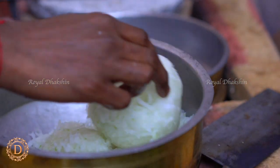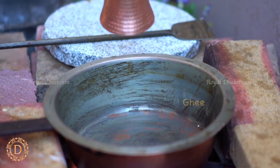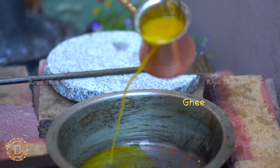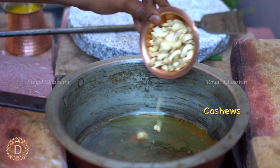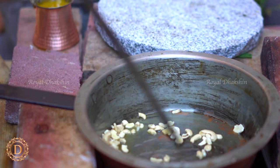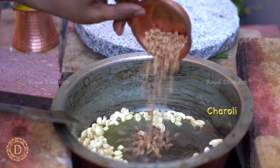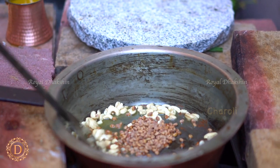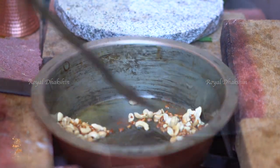Next, we are going to sauté the nuts in ghee. Heat up some ghee in a pan and then add cashew nuts, sauté for a few minutes. Then add charoli (shironji) along with the cashew nuts and sauté them until golden color. Remove from the fire and leave aside.